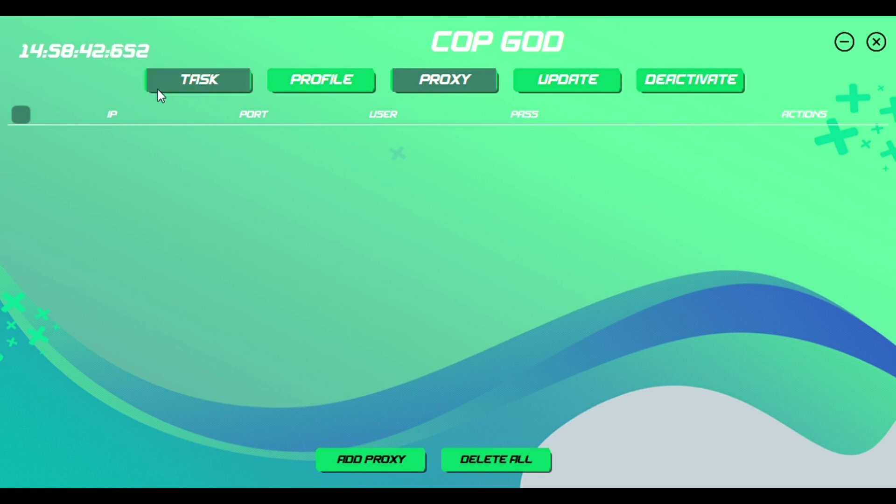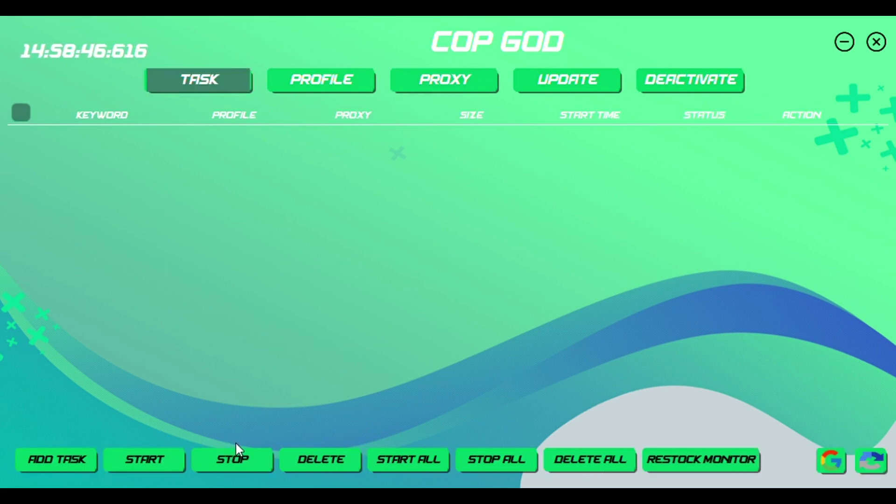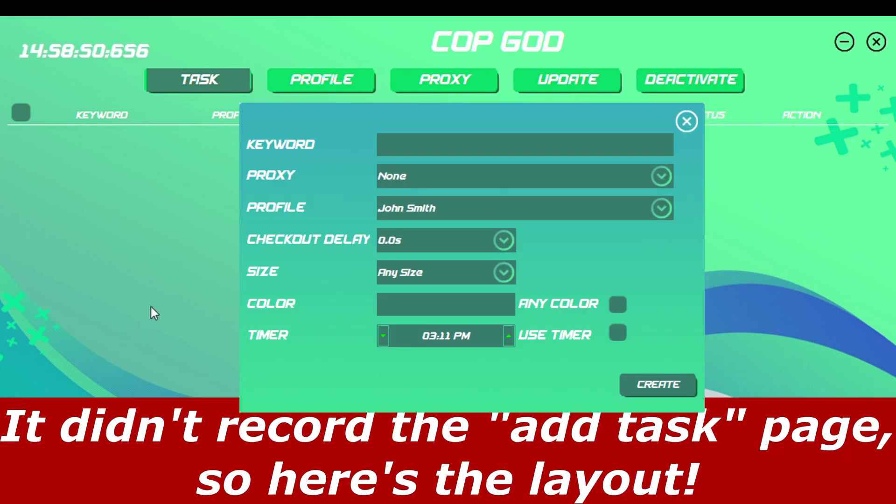Back over here on the task page, there are a lot of buttons. 'Add Tasks' is for when you want to actually get an item — you make a task for the item. Keywords are usually on their page a few hours prior to the drop, which is really convenient. You copy and paste the keywords and it helps a lot. Profile will pop up with your available profiles. Checkout delay — I usually suggest 2.5 to 3 seconds. Sizes include small, medium, large, extra large, all shoe sizes and pants sizes. Colors are available on their keyword page.